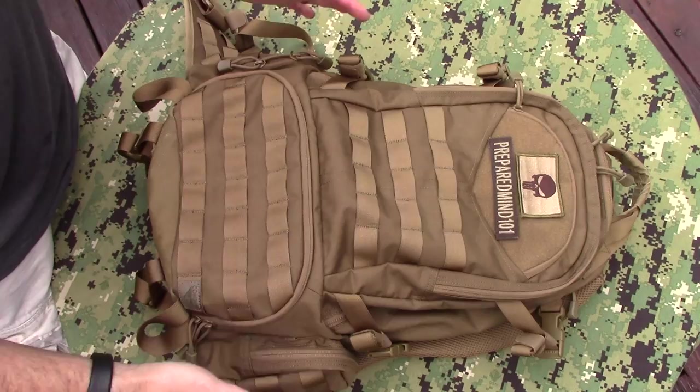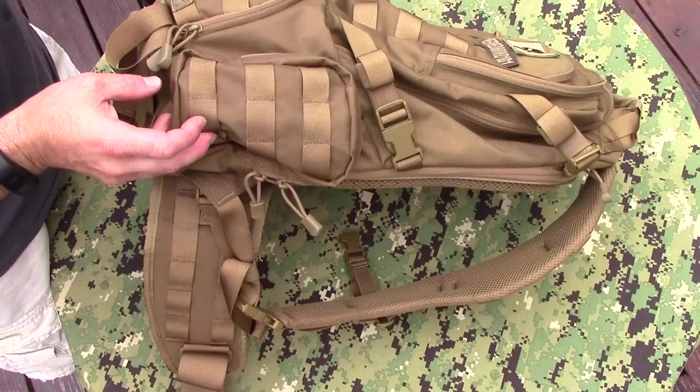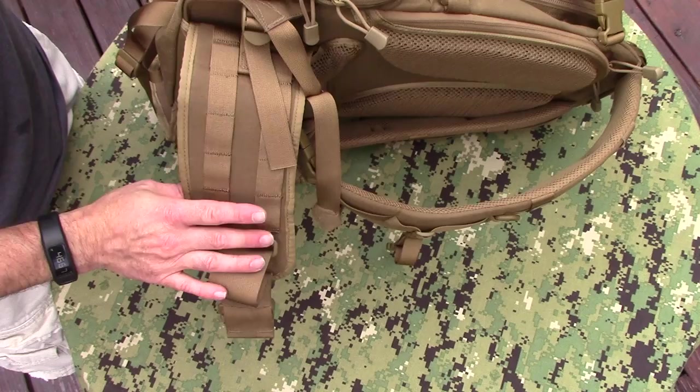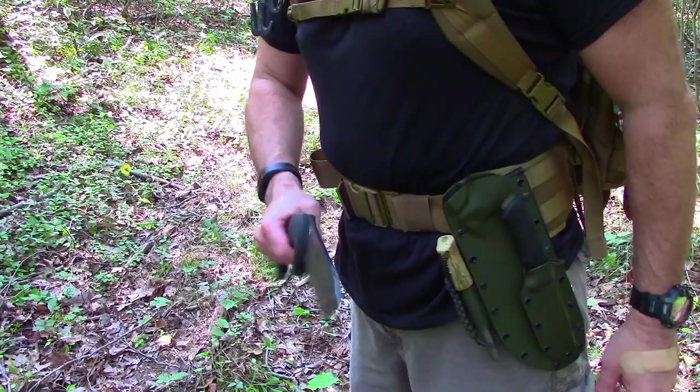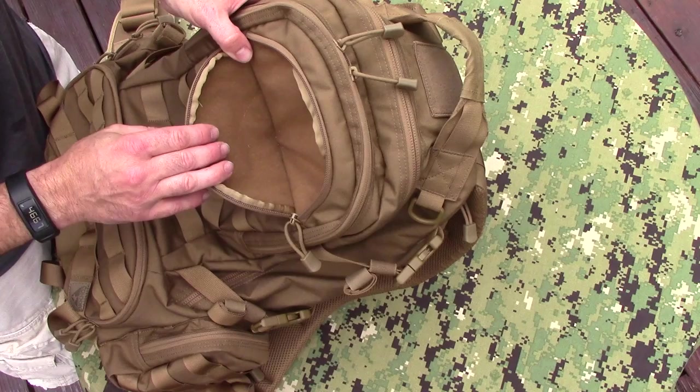As you can see on the back, you've got PALS webbing all over the back and on the side pouches and on the waist straps, which I was actually able to use with my pack mount Jessica X sheath and mount it on the pack cross draw — it worked really, really well. Up here you have a gadget compartment that's fleece lined, which is perfect for your smartphones, your sunglasses, things like that.